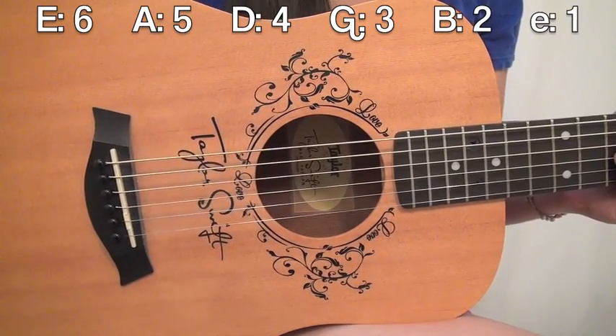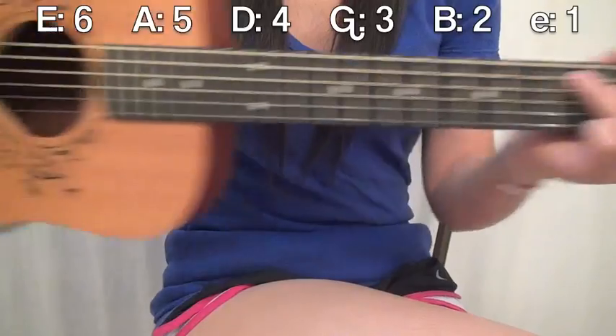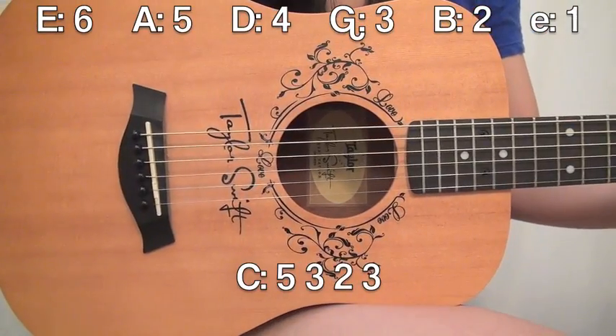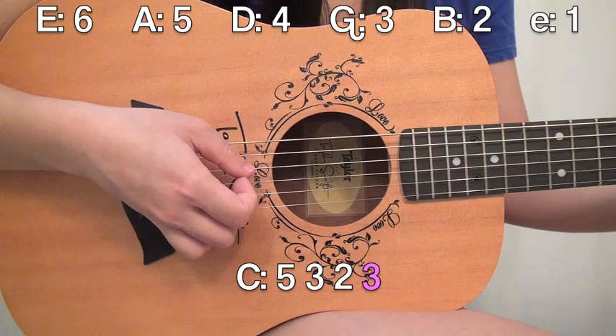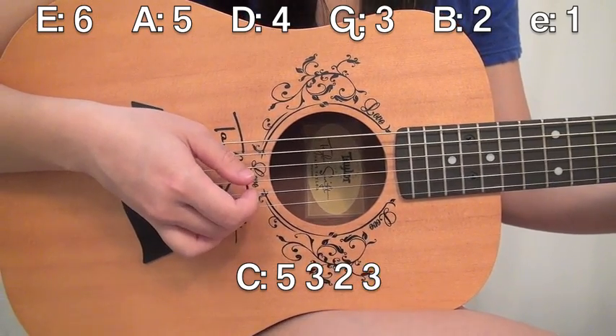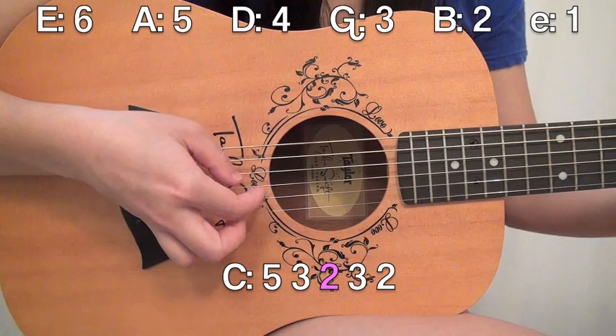For the second picking pattern, it's kind of similar to the first — we're just going to add a few more notes in there. Go ahead and put your C chord back down. It's going to be exactly the same as the first pattern, 5, 3, 2, 3, except right at the end we're going to add in another 2. So: 5, 3, 2, 3, 2.